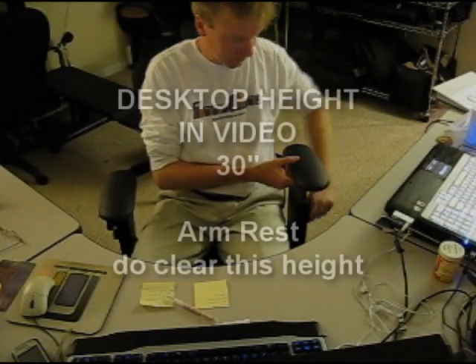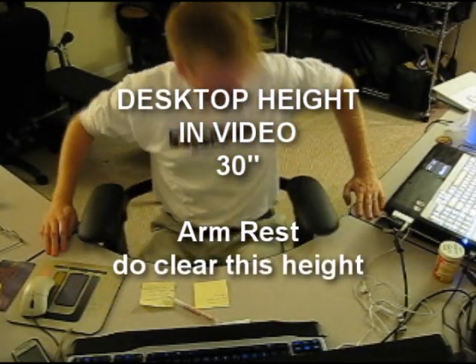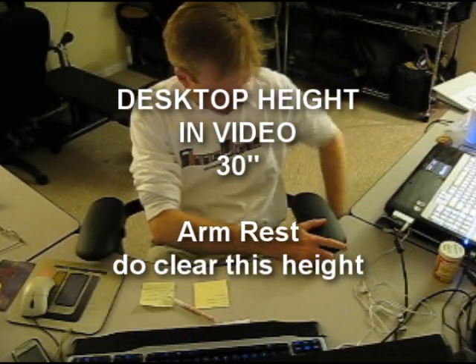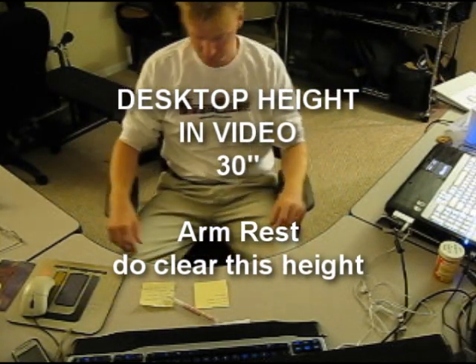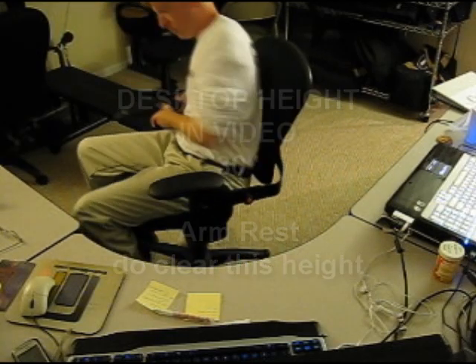Now, as for the first sit. I was pretty excited when I learned that the armrests are stationary, and that I could actually position them above the desk. And you can also drop them down and move them below the desk.